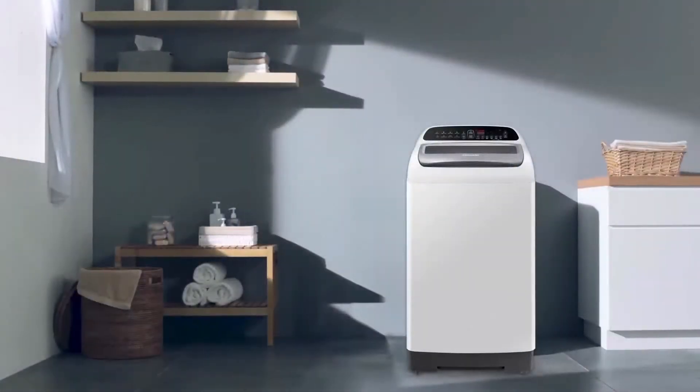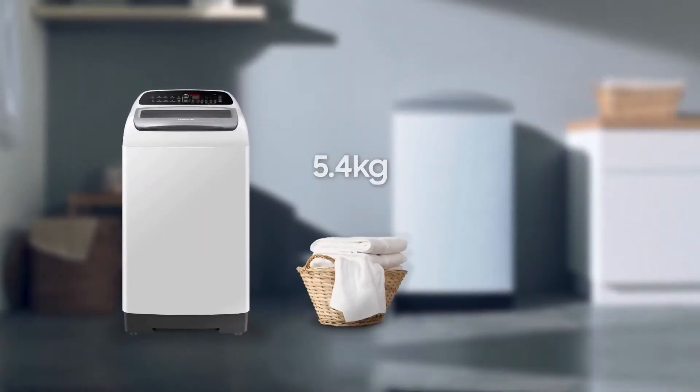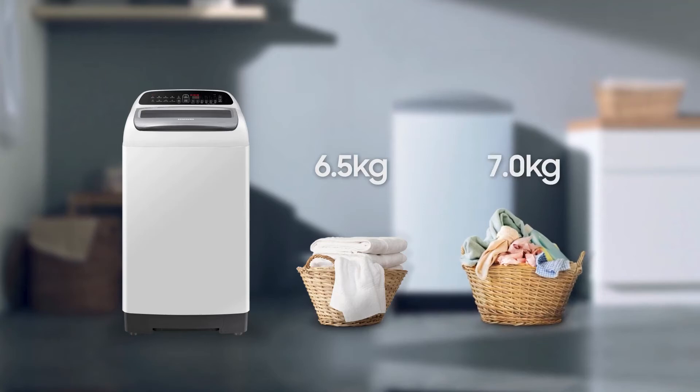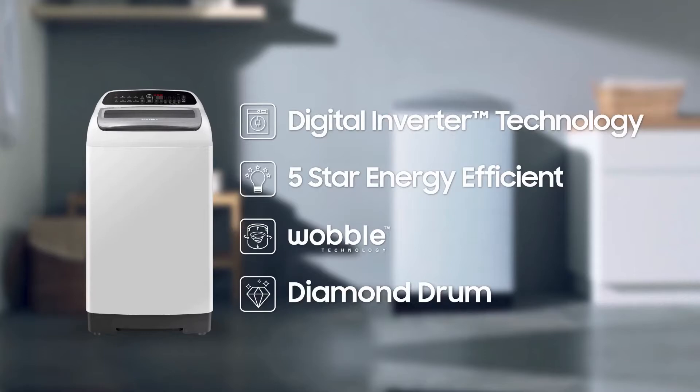The smart and easy way to do your laundry — the Samsung Digital Inverter Top Load Washing Machine. It comes in 6.5 kilogram and 7 kilogram capacity range. It features digital inverter technology, five-star energy efficiency, wobble technology, and diamond drum.